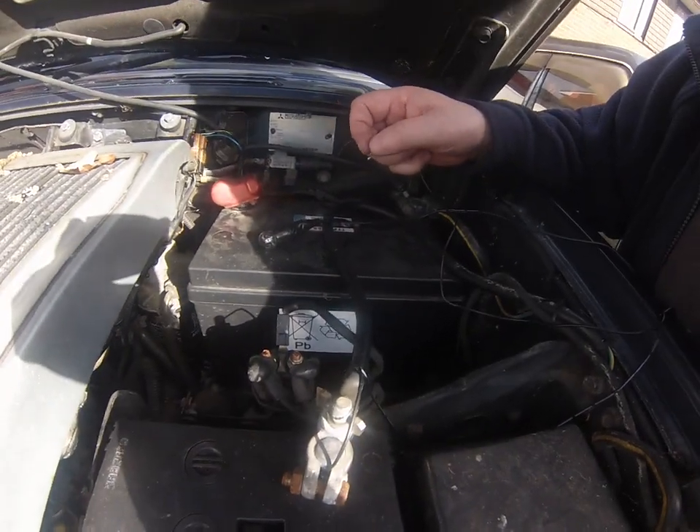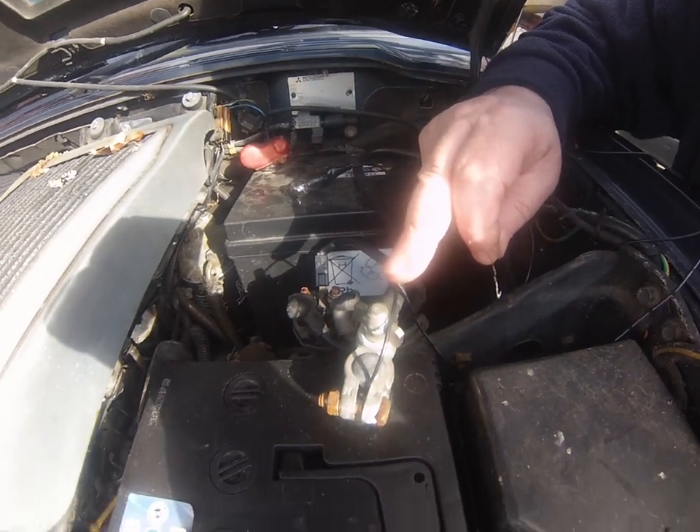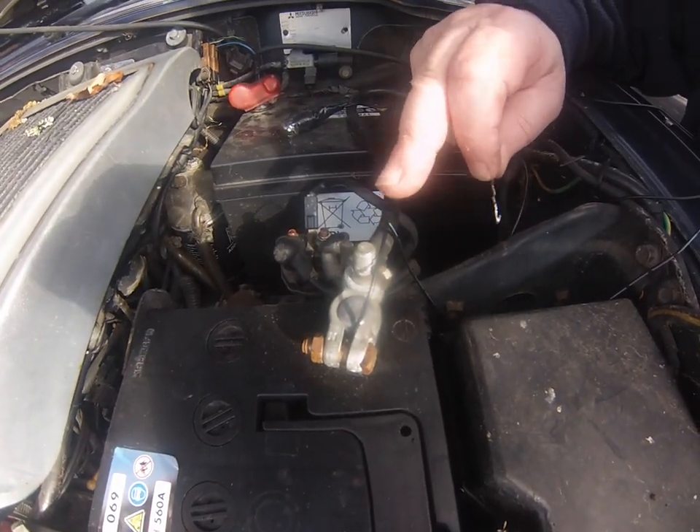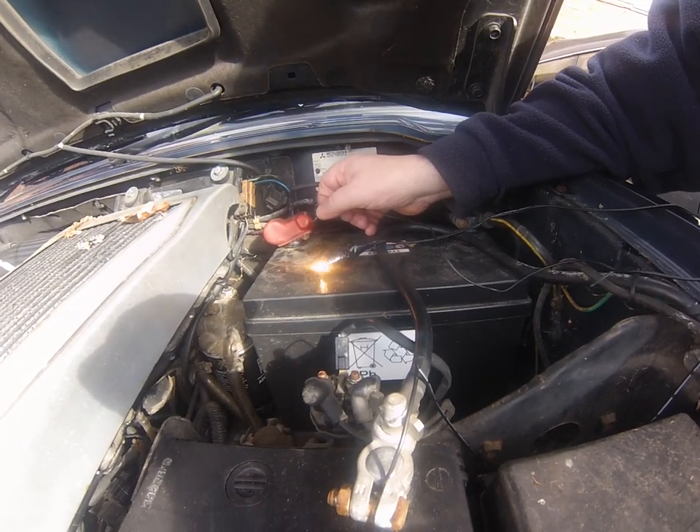How to test a glow plug relay with just a test lamp. Connect one side of the lamp to battery negative or engine earth. First test: check your lamp works by putting it across the battery.